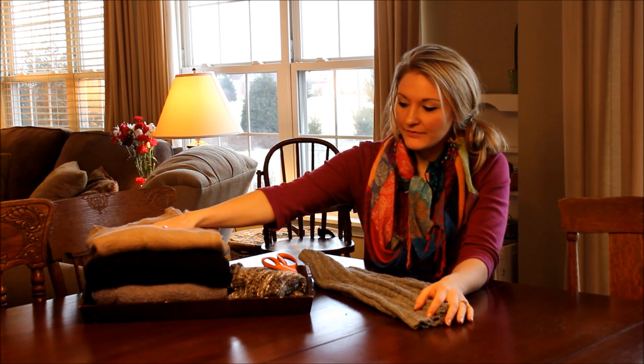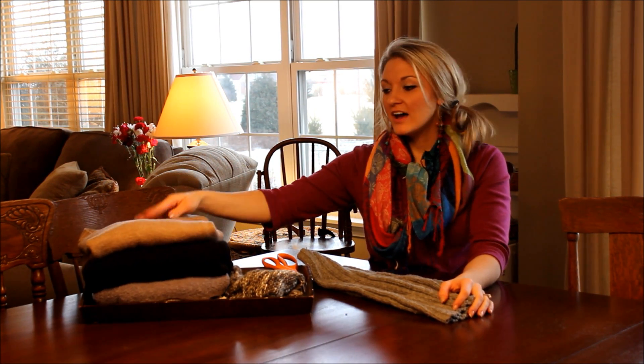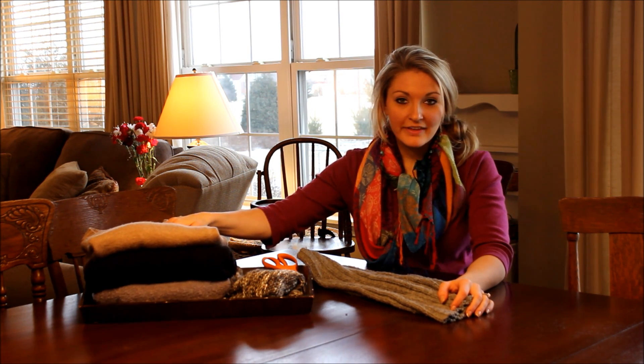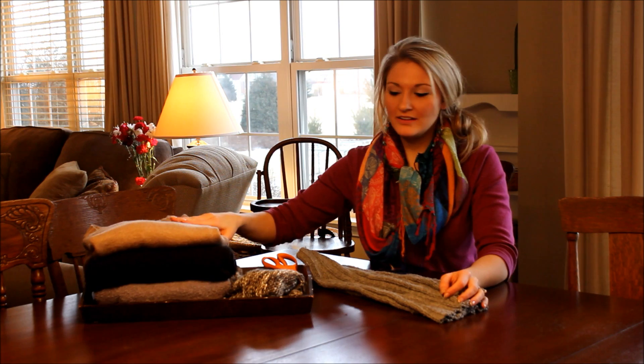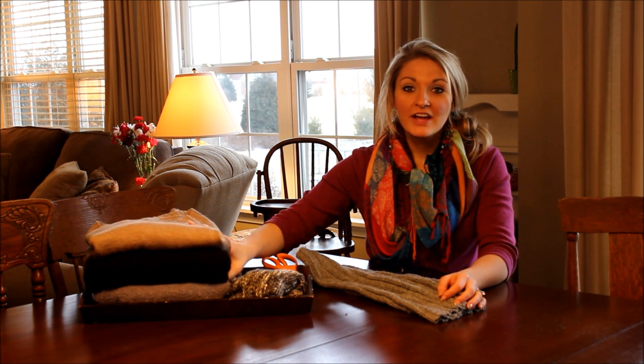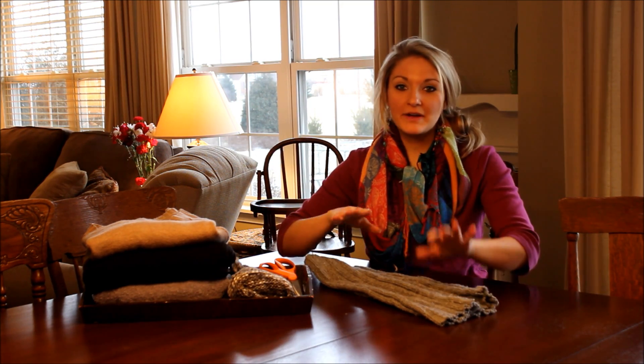What I have here is a variety of different color sweaters — sweaters that don't fit. One place I love to get sweaters is Goodwill. They have what's called the $1.23 sale, and they have things for $1.23. So you can get nice sweaters that work out perfect. You can find different colors, whatever works out best for you.